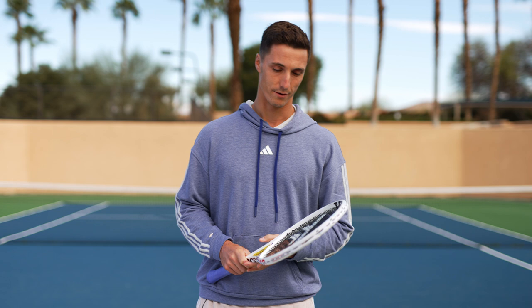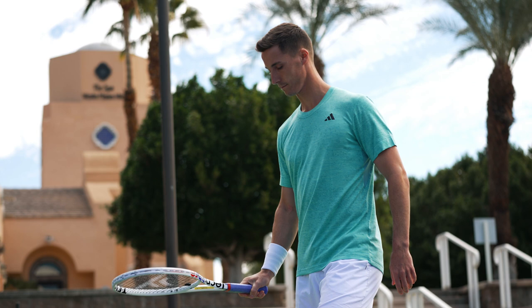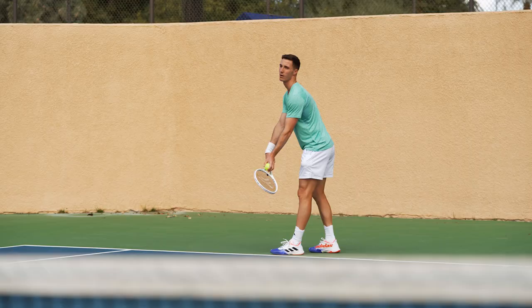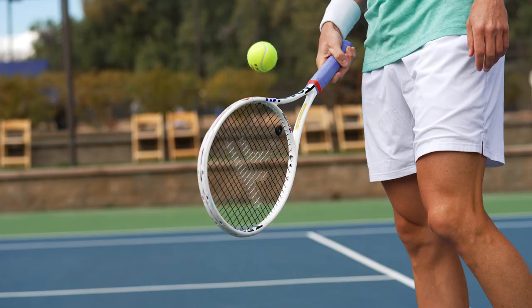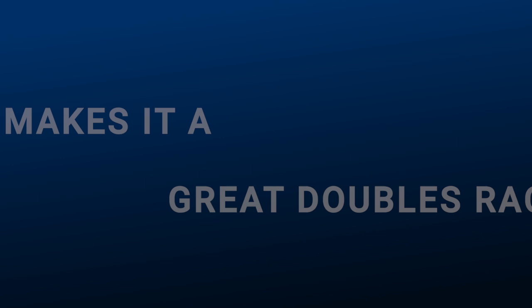For me the best part of the racket is just the overall consistency and the balance of it. It offers a good balance of power and also control. Some rackets you feel like it gives you a bit too much of one or the other, but I like that it's kind of just very complete overall. And also just the fact that it feels good naturally in my hand — that's important even without hitting a shot. You just kind of look at it and it feels good in your hand.